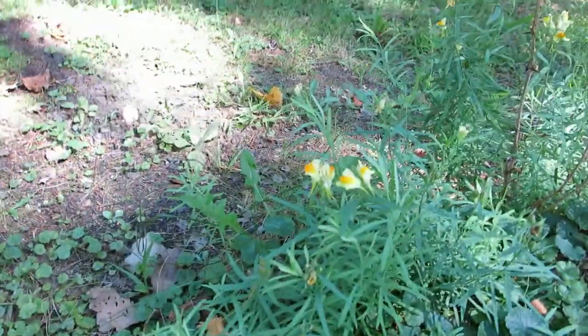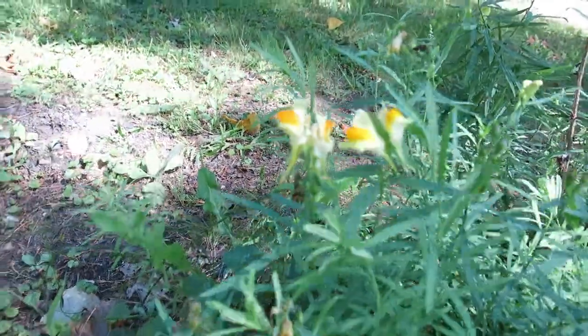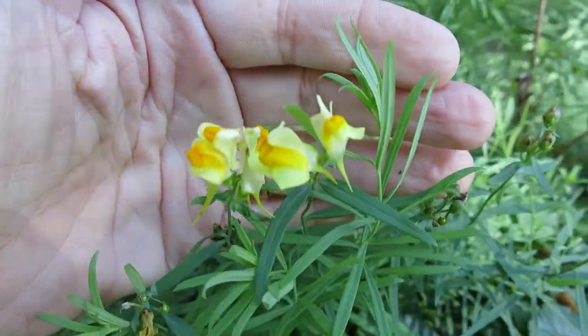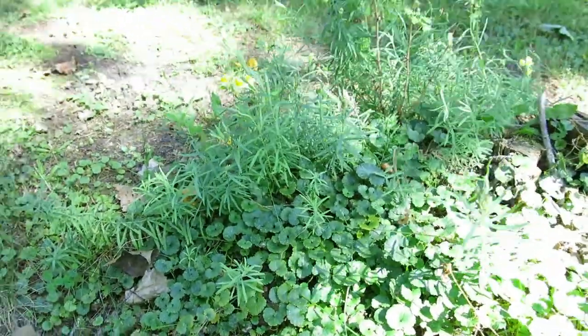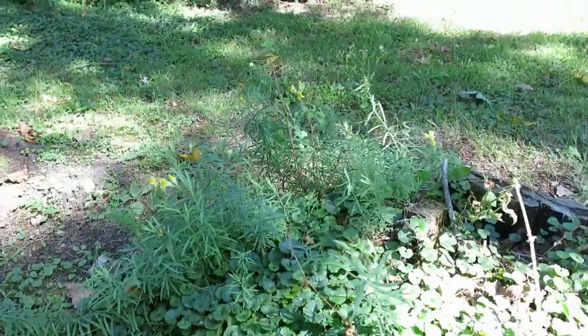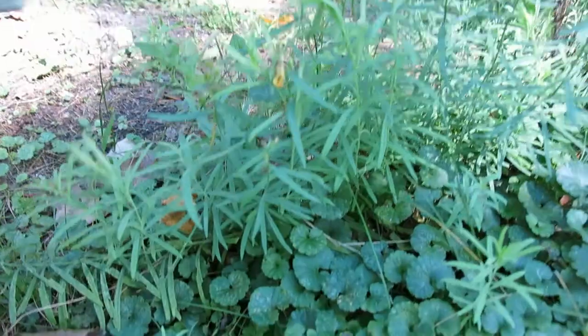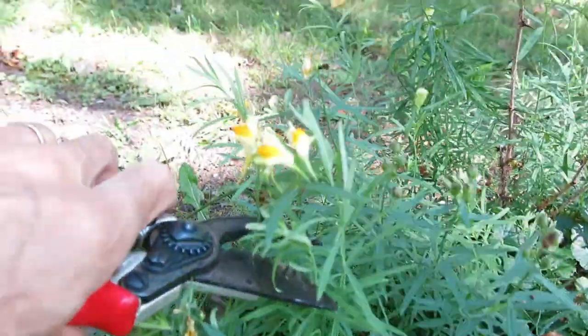Hello, John Lampe here. We're going to be doing some control on a plant called common toad flax or butter and eggs. It's a little hard to see because it's windy, but you can see what the plant looks like. This one has flowered. Some of it has gone to seed. So the first thing I'm going to do is cut off some of the tops to make sure that we don't let the plant go to seed after we apply some herbicide to it.